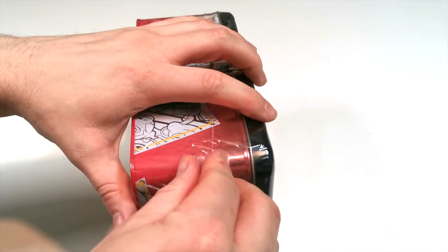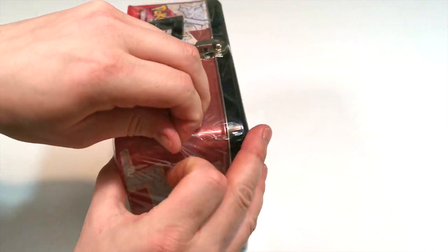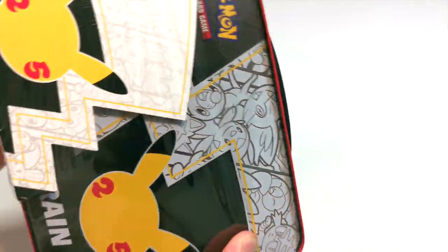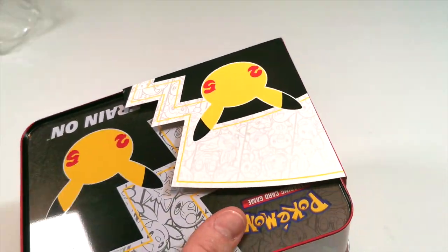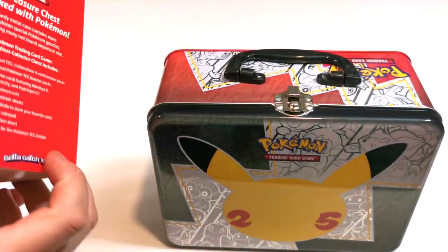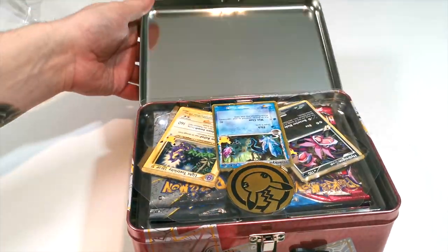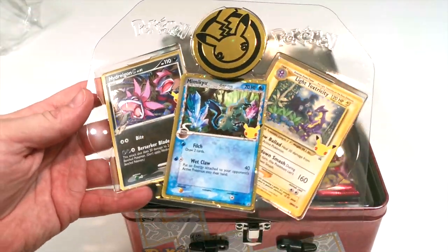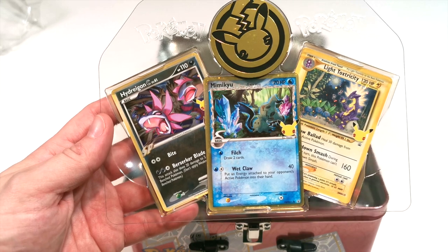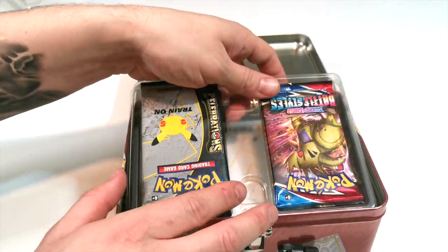I'm struggling to get into this — maybe I should have got a knife. Here we go. So this is kind of like a little lunchbox, which is really cool. This is the little sleeve it comes with, and then you turn it around and it opens just like that. Straight away inside we have Litwick, Toxicroak, and then we have Mimikyu, and then we have Hydreigon. They are really cool.